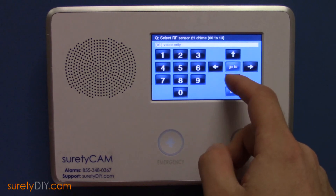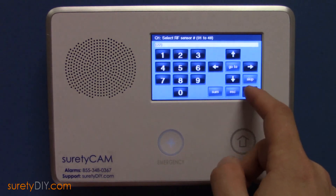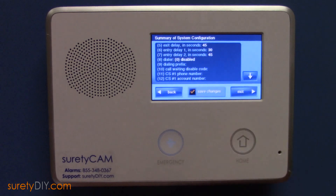When done, exit Saving Changes. This is Jason with Surety DIY. Thanks for watching.